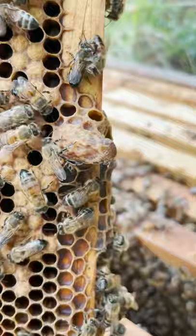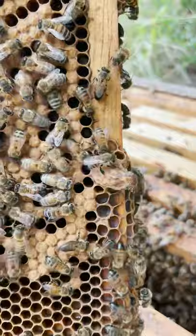You're looking at a queen cell here. I had a hive of bees that was queenless. It looked like the workers had started to lay — there was a laying worker in there.